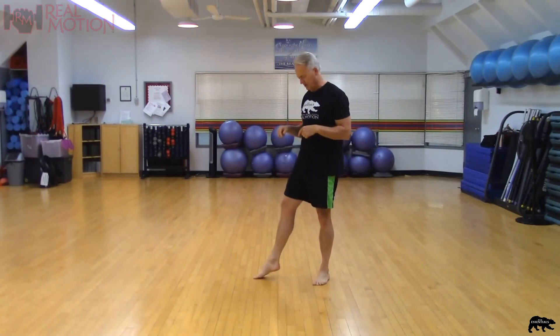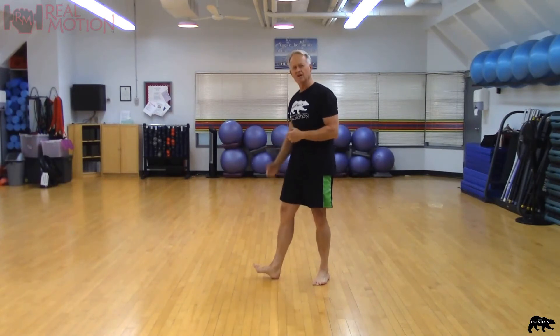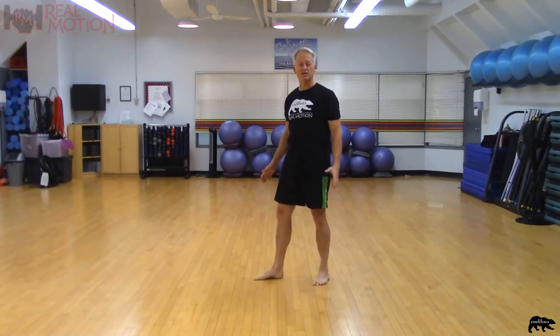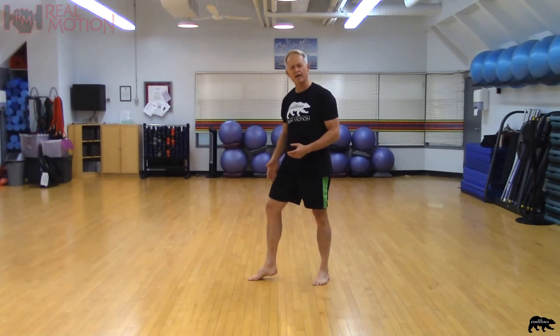When we land, we want to make sure that we're landing on the ball of the foot, not on the heel. You land on the heel, you're going to shock the whole leg — you're going to impact that leg, and that's what you don't want to do. You land on the ball of the foot, you've got all that muscle, all that spring taking the impact.